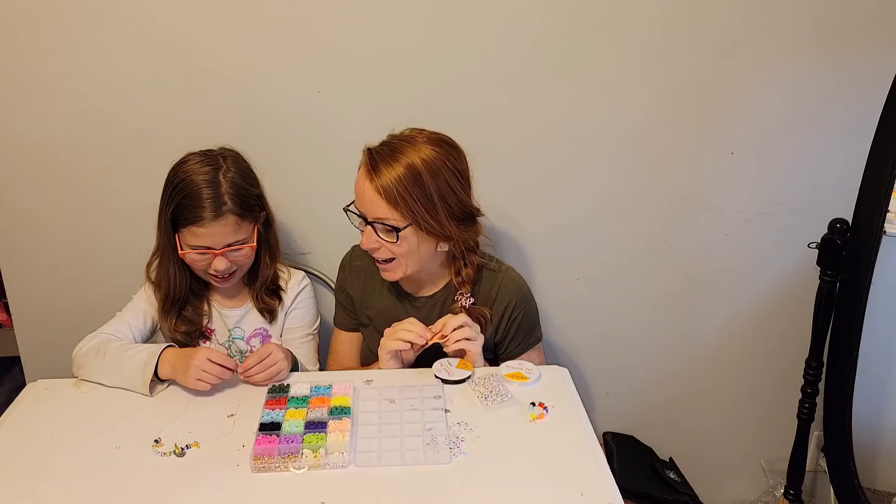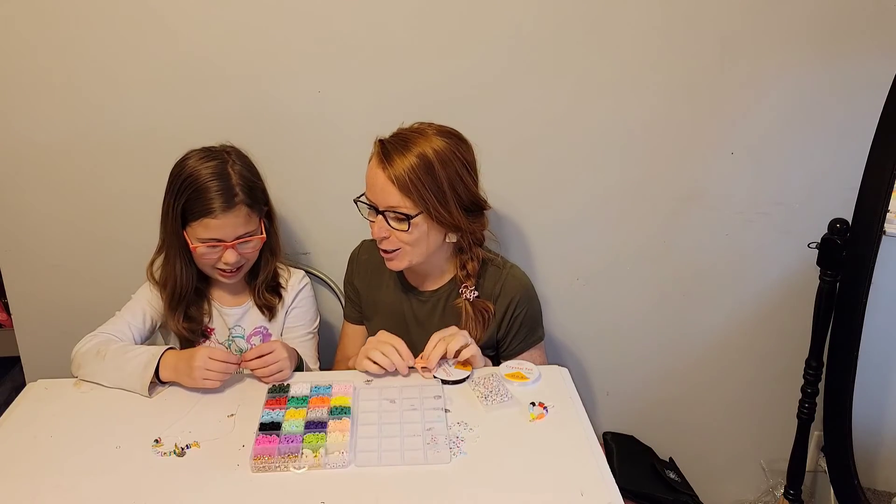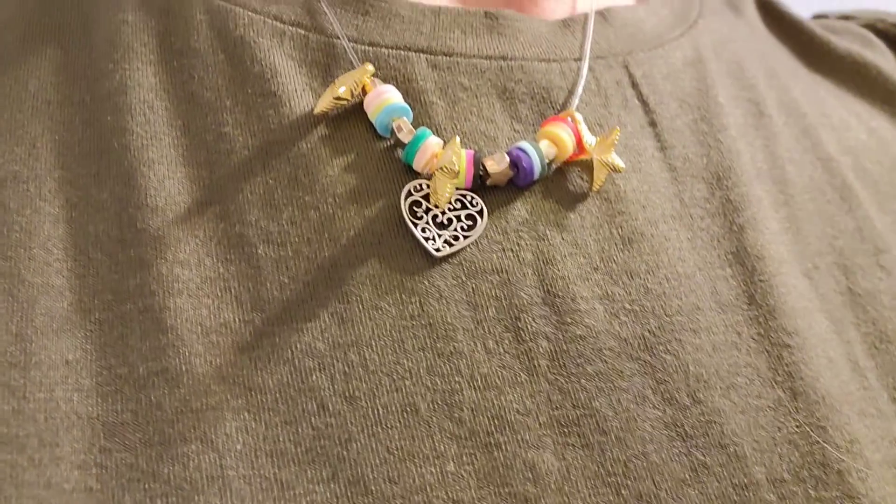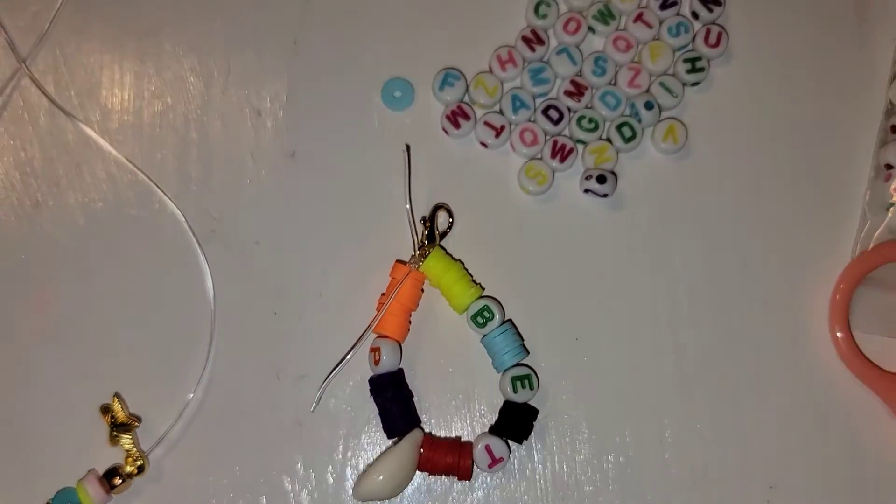We are going to go ahead and make some little creations. I hope you guys enjoy. Bye!